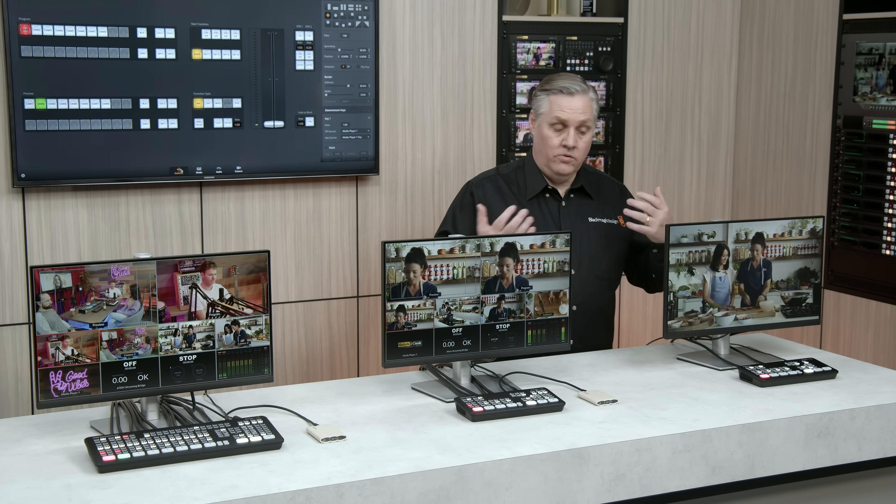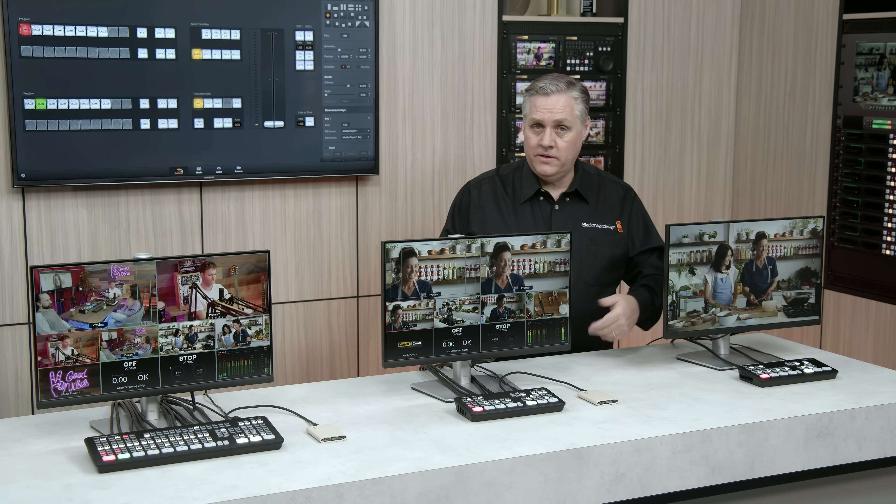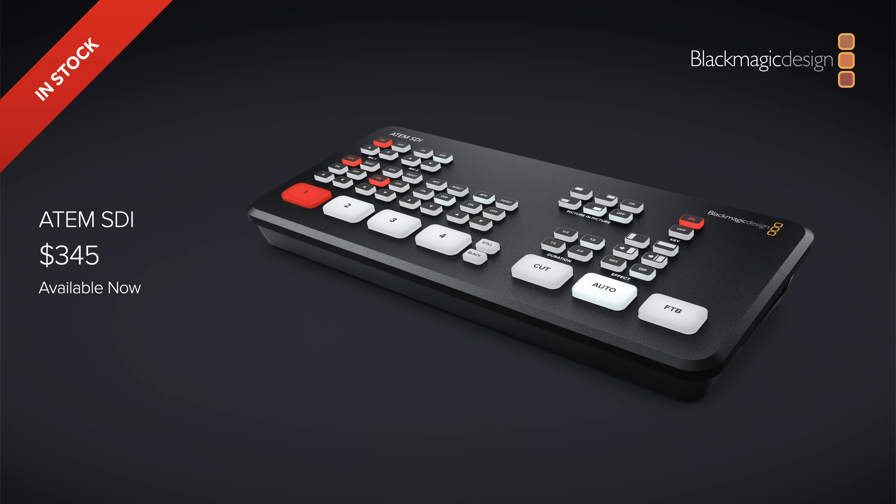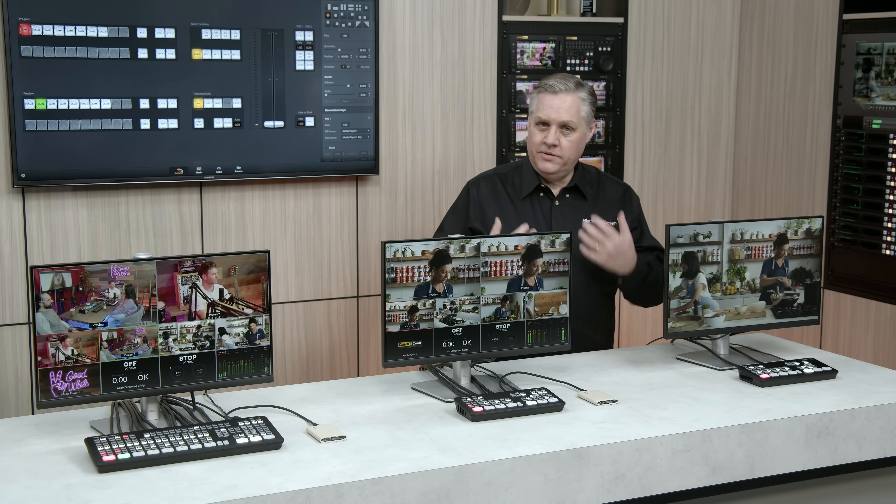It has an amazing set of features built in: standards conversion on all the inputs, the ATEM Advanced Chroma Key, the Fairlight Audio Mixer, a built-in DVE, a media pool to store graphics and titles, a downstream keyer, and a lot more. That's the entry-level model.